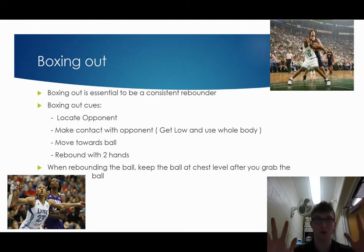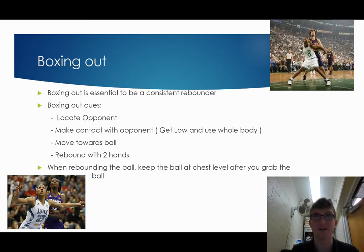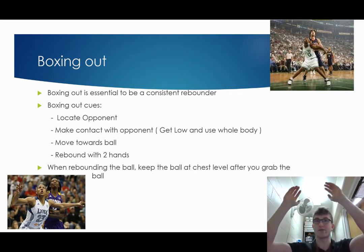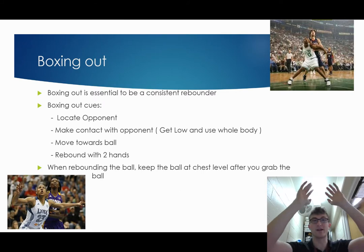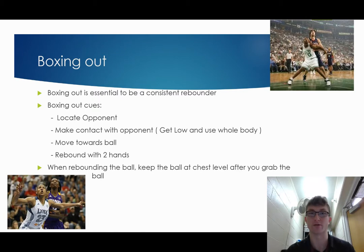Then you rebound the ball with two hands — you don't want to go at it with just one, you want to grab it with two. When rebounding the ball, you want to keep the ball at chest level after you grab it. You don't want to bring it all the way down to your waist and have someone steal it. Keep it nice and high around your chest and neck level. Even if you're tall and people can't jump to get it out of your hands, at least keep it at chest level after grabbing the rebound.